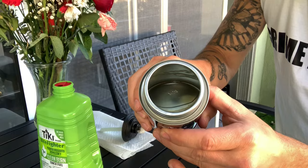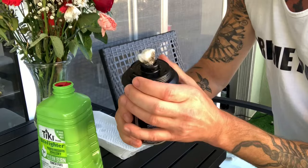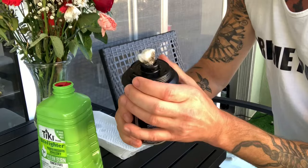Then we're just going to pop this back in. Now, if this is a new wick, you need to let it soak up for about 10 minutes. Don't screw the cap on super tight — just snug, not super tight. Let this wick soak up for about 10 minutes, then place it right in the basket, nice and snug.